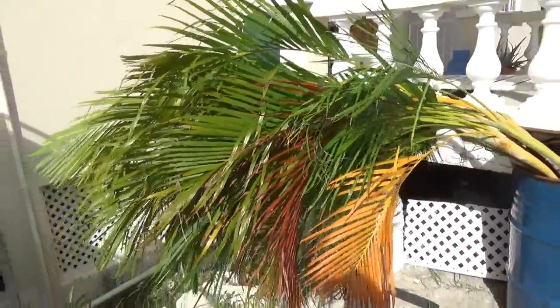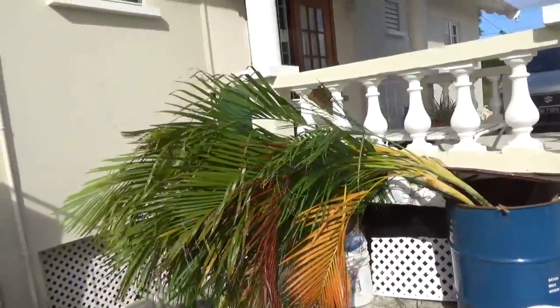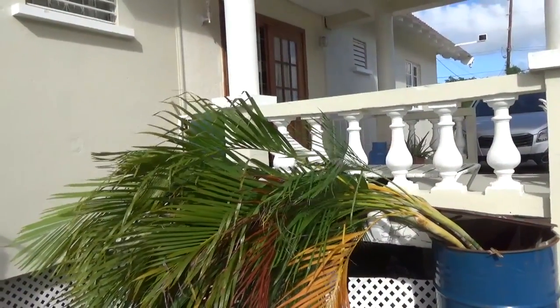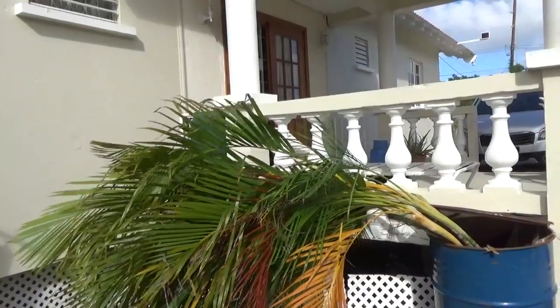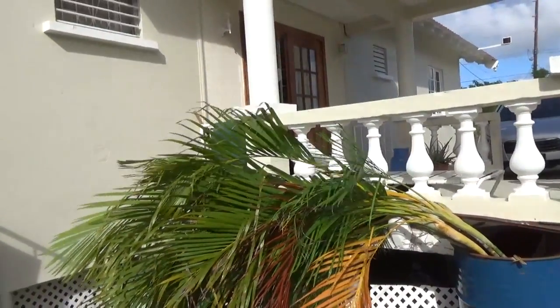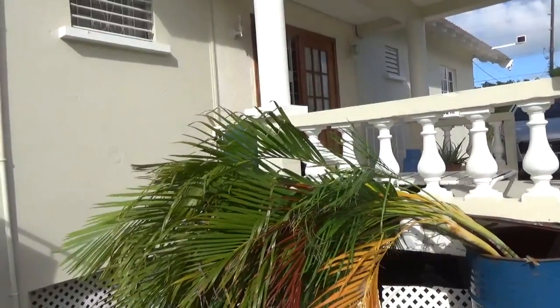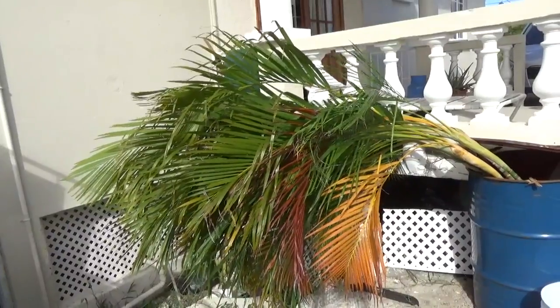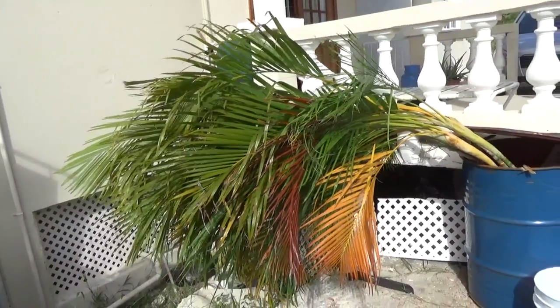I've wanted to grow this from seed but I didn't have the space to put it, and the other thing is it doesn't actually like being transplanted from seed. So whatever you put it in, it's probably best to put it in something that you can just put straight into the ground and allow it to grow out from there.